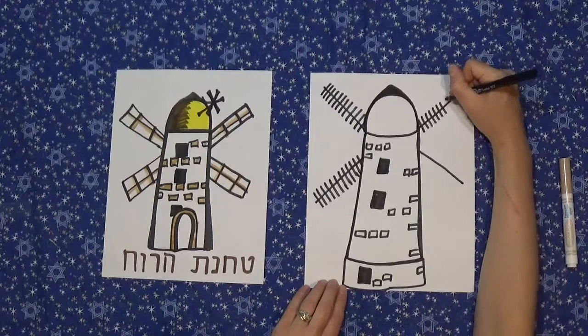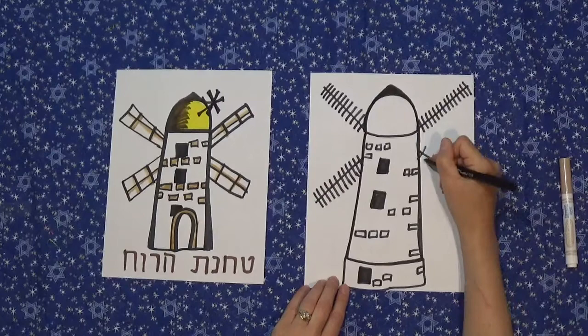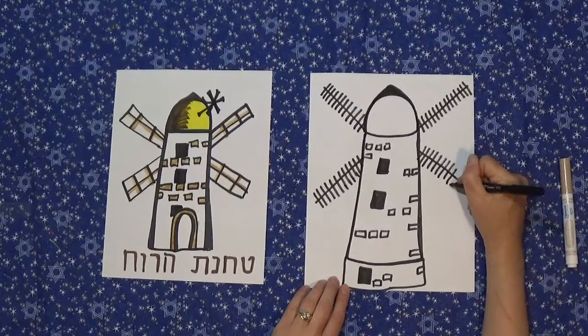Today the windmill is not grinding flour, but originally it did. The wind would rotate these arms and it would be a wind-powered machine to grind up the flour.